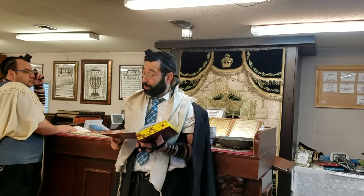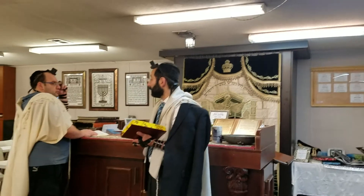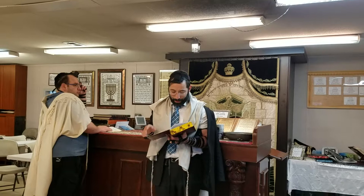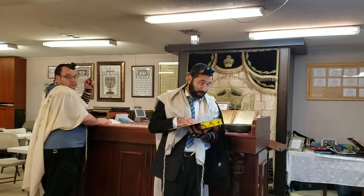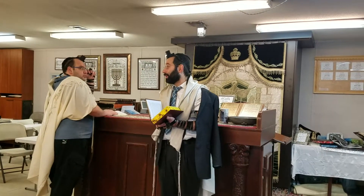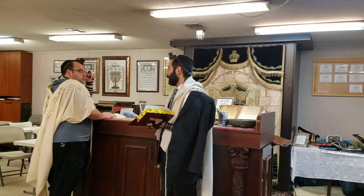What happens if a person washed his hands, then dried them, and forgot to make the berachah? After he dried his hands and wants to make the berachah — once you've washed your hands and dried them already, the mitzvah is finished, it's completed. Therefore, you can't make a berachah after the fact; it's too late. The berachah is lost.